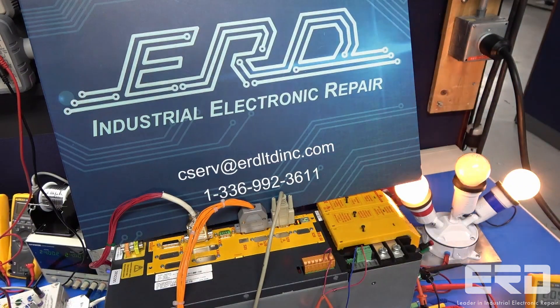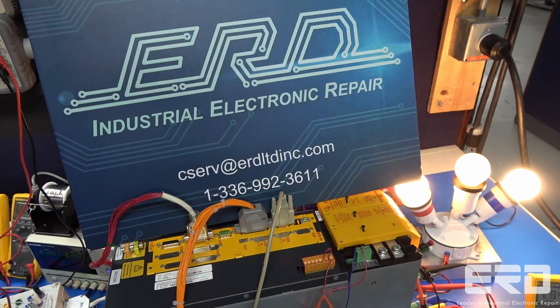After configuring it with our copy of the WinBass software, the drive was able to output the correct values, and we shipped it back to the customer for reinstallation in their line.